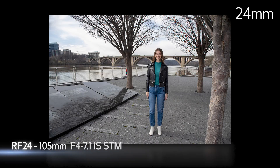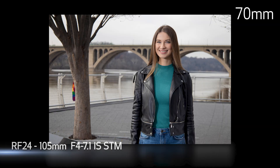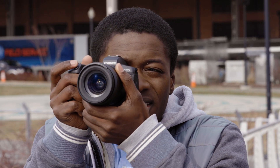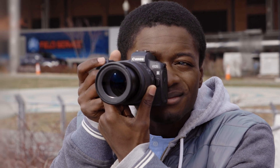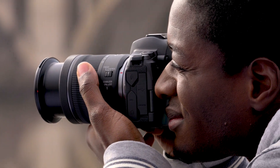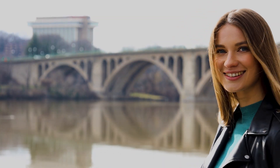Among its highlights are coverage from a very wide 24mm perspective through a portrait-length 105mm, handled by a large zoom ring on the lens. This versatile zoom range makes it a great, lightweight travel companion, handling many different subjects with one lens. Focus is handled by Canon's STM focus motor, which is both quiet and an excellent match for video with its inherent smoothness in focus transitions.